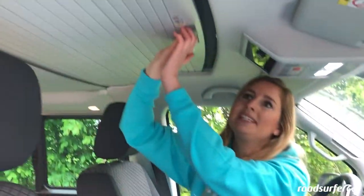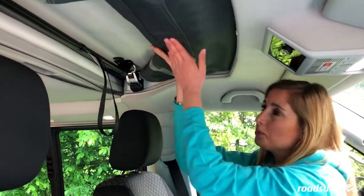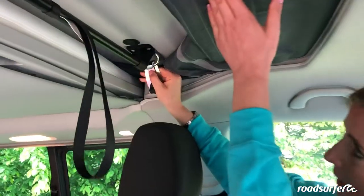To open your roof bed, first slide the slats backwards and then you will see the black bar that you have to push upwards. To do this, you have to loosen these buckles on both sides.